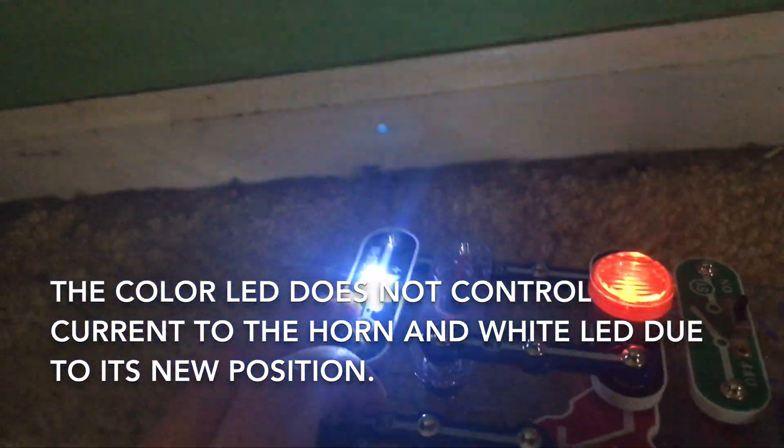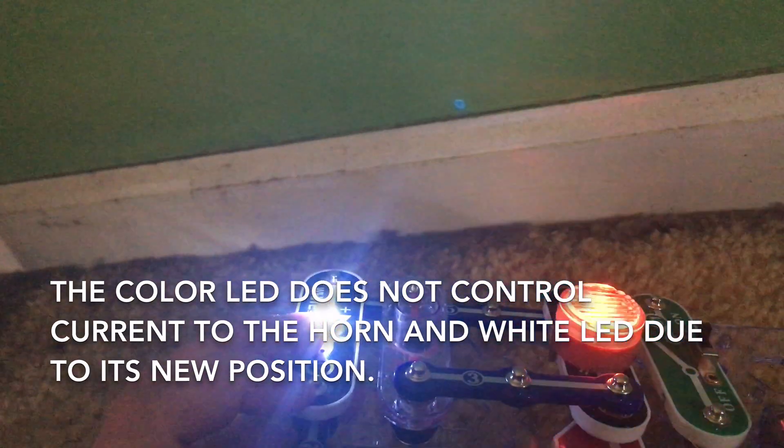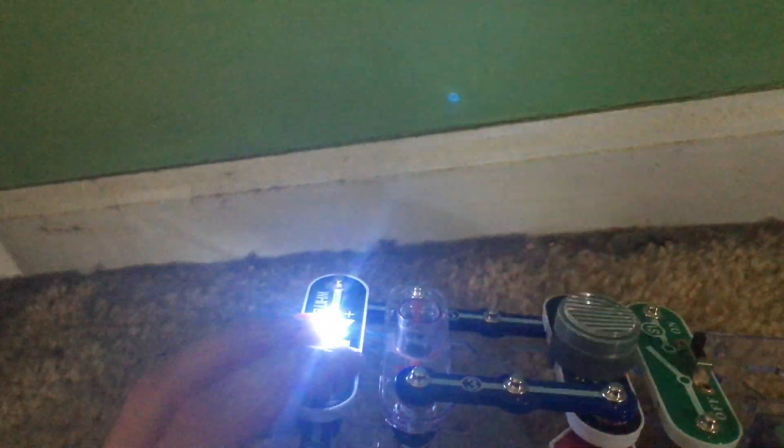Do you notice anything different about the circuit? The horn and white LED are now on steadily. That is because due to their position, the color LED is not controlling the white LED and horn anymore. Although the color LED still flashes, the horn and white LED are on steady. You can still see the effects on the wall.